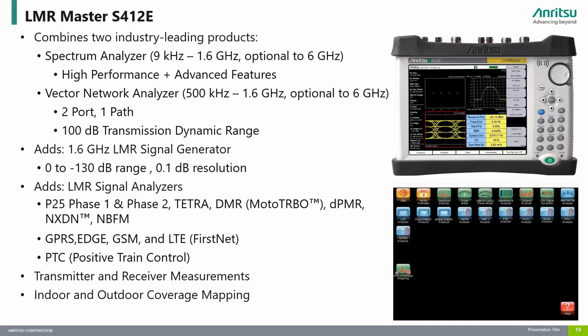The LMR Master is Anritsu's Swiss Army knife, as it combines multiple instruments into a small, lightweight, and rugged package.